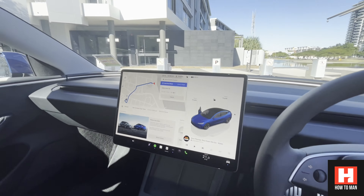Just some observations driving the Model 3 Performance: it is just insanely quick, but in the middle of the city you can't use any of that speed. The second you put your foot on the accelerator you've got to back off immediately because you're literally up to the 60 km/h speed limit in half a second. So when you're doing city driving you definitely don't get the benefit of insane mode.